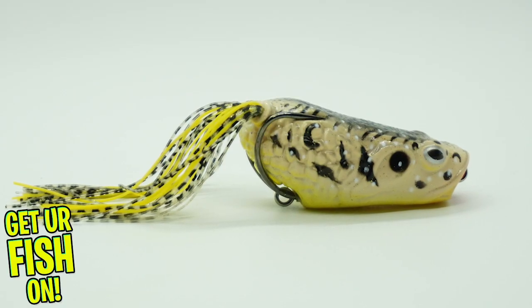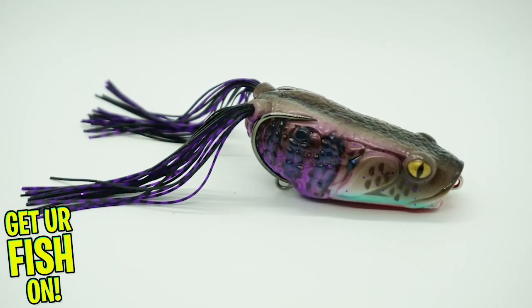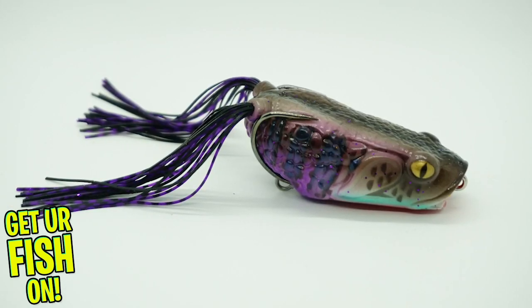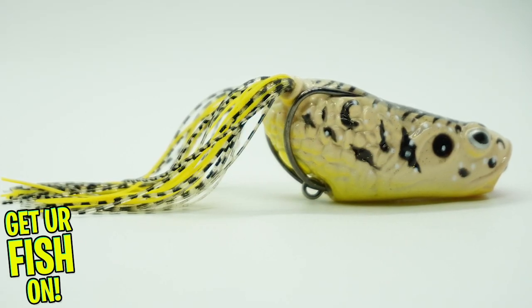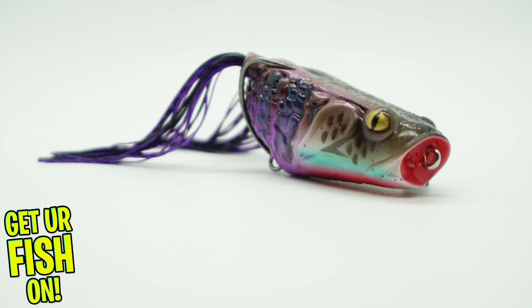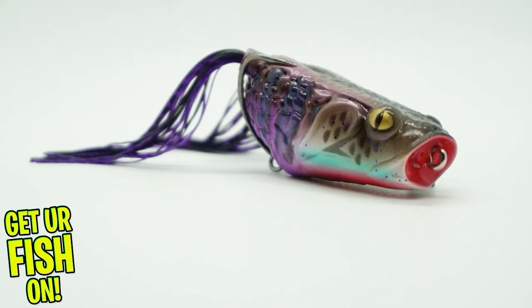The Molox Pop Frog is an innovative hollow body frog design with attention to detail and exclusive design. The Pop Frog can be worked like a traditional popping frog with a twitch and pause retrieval, or it can be fished with a walk the dog style action which produces a smooth back and forth walking motion.